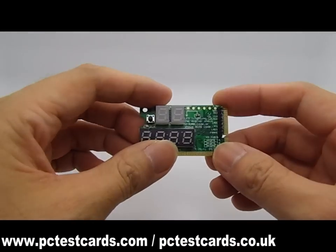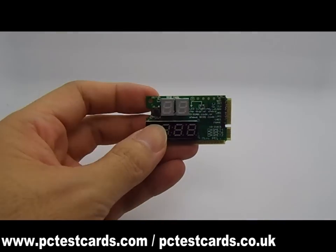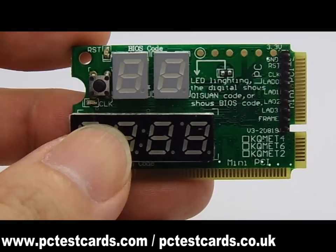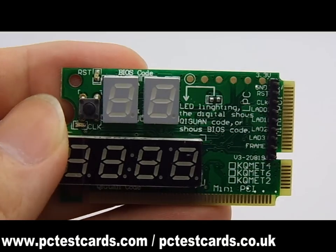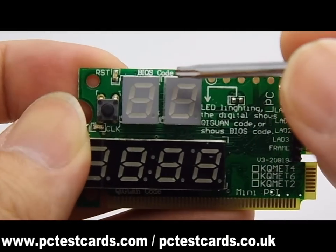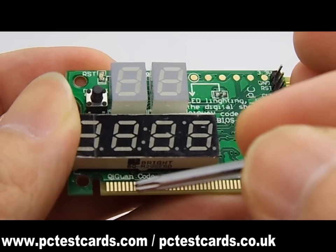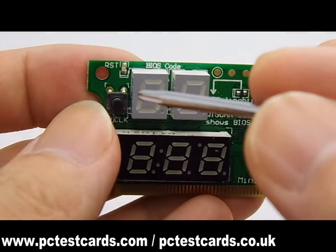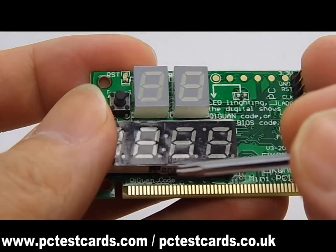Let's learn some features and components on this laptop diagnostic card. The 6-digit display shows two types of codes: the top 2 digits are the BIOS codes, and the bottom 4 digits are the Qiguan factory codes. This laptop diagnostic card comes with 2 methods of diagnosis: the BIOS codes and the factory codes.